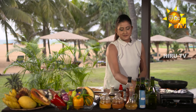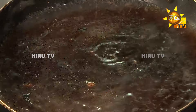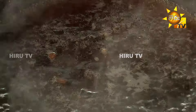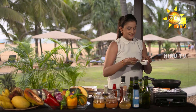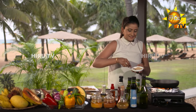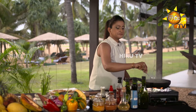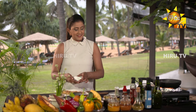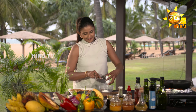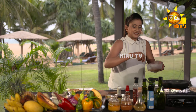Soya sauce. Dambiri skudu. Brown sugar. Mix it. Cornflour. Mesa. Dambiri skudu. Dambiri skudu. Cornflour.